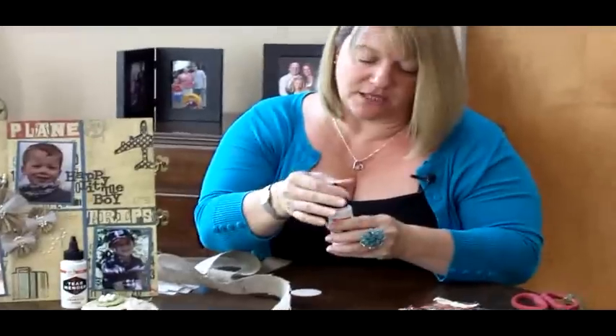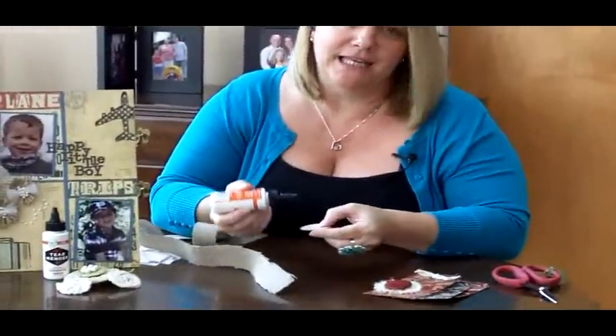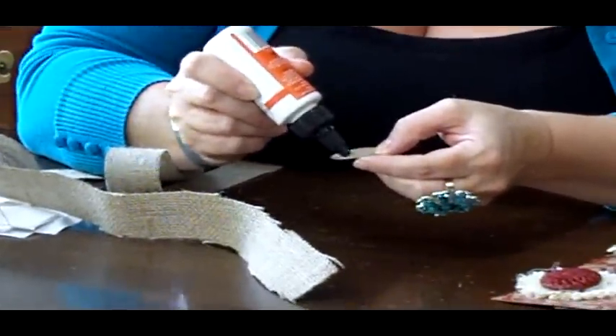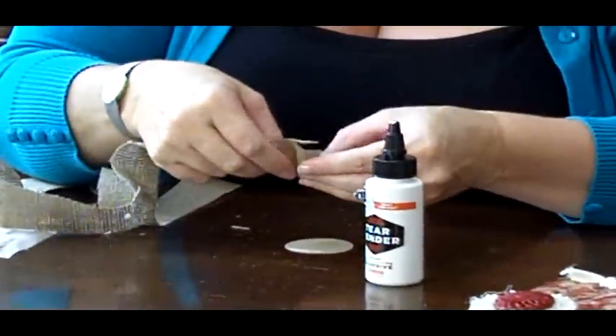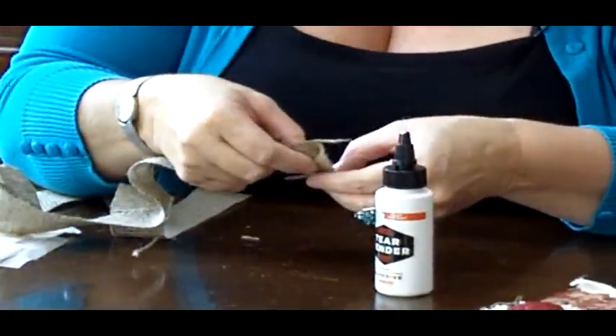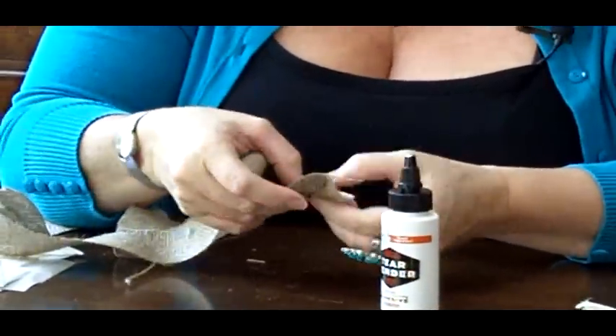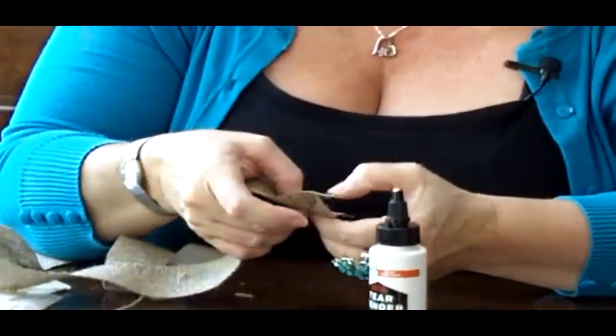You just want to unscrew the top like that. You only need a tiny, tiny amount. I'm just using this on a bit of cardstock, so I've put a tiny little bit on there. I'm going to take my hessian and just fold it, and I'm just going to hold it there for just a few seconds, and then that holds in place for me.